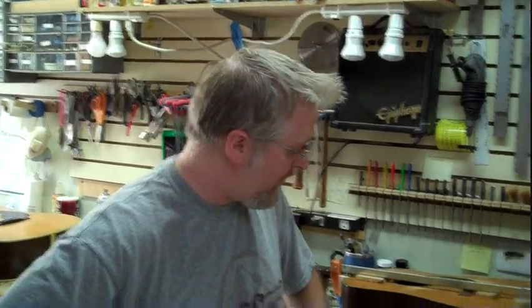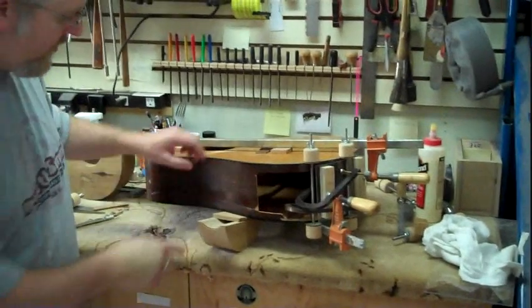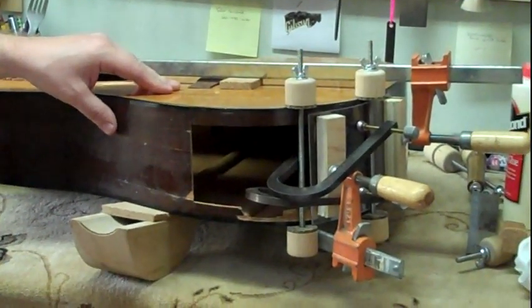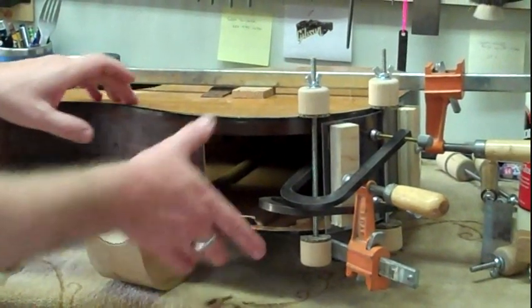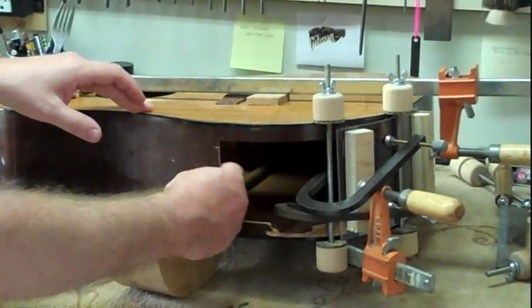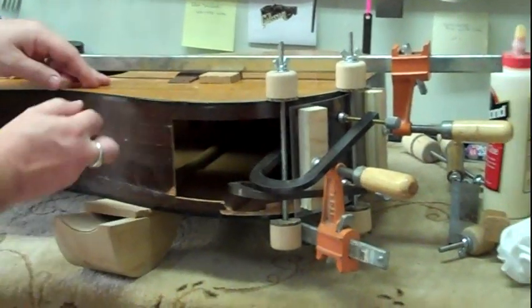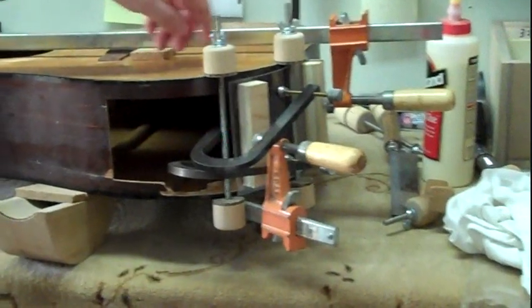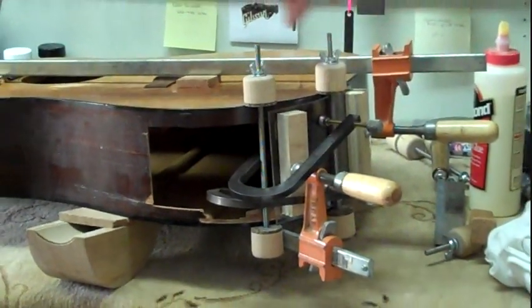I'm back again with the Martin D18. Yesterday, I glued up the first side of the kick-in and just clamped it with violin clamps. Put some splines on the back of it to make sure everything was nice and stable — and it is good and stable now. The next part is going to be gluing up the back side.